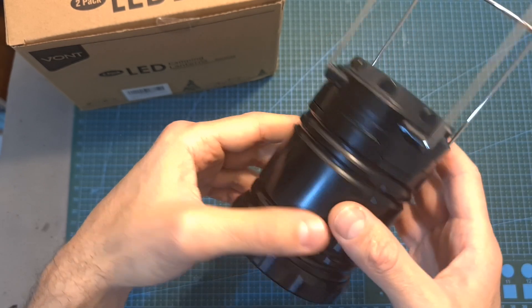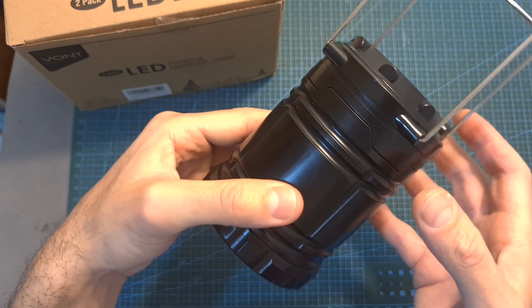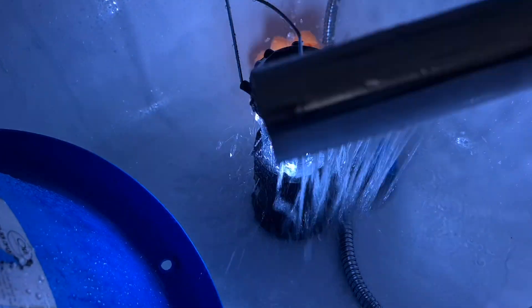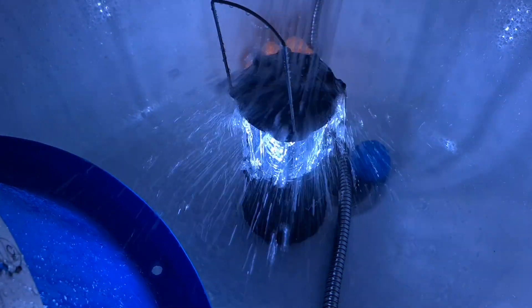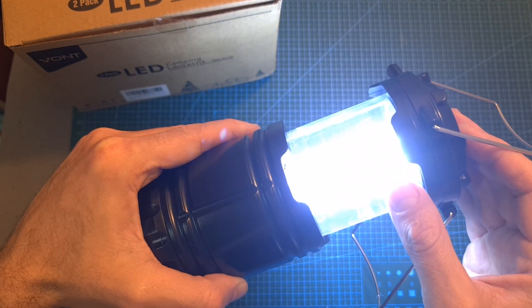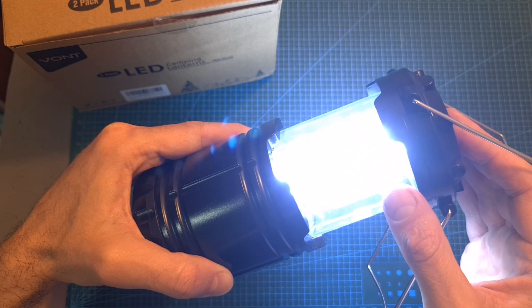Its outer shell is made out of plastic, however it does look pretty resilient. While it's not waterproof, it is water resistant. However, you shouldn't submerge it underwater, and keep in mind that under heavy rain, water might get inside, and it's not going to be easy to get it out.